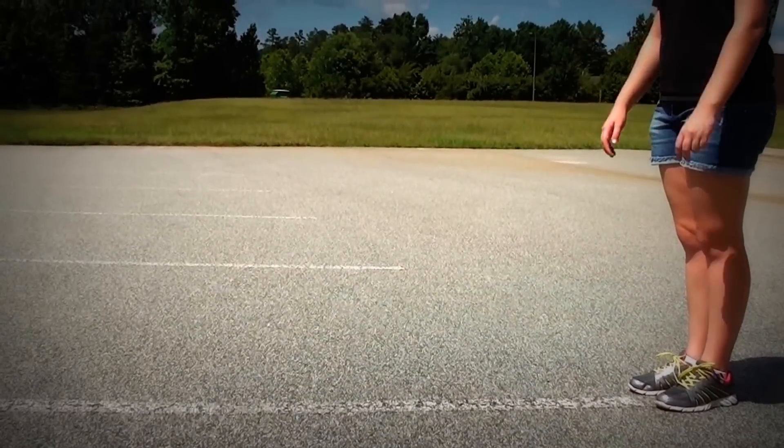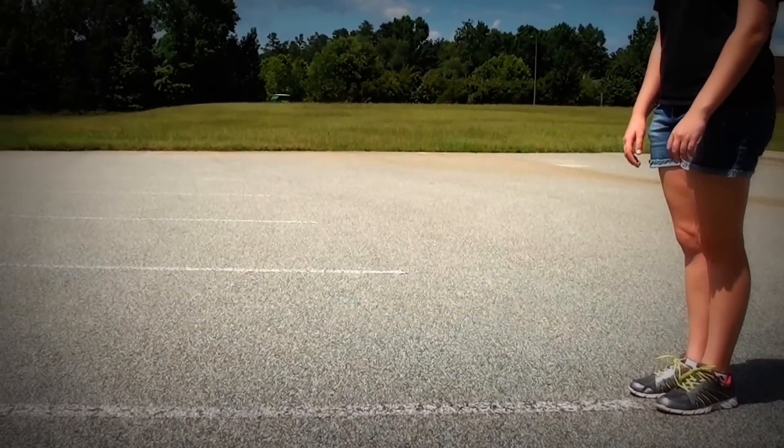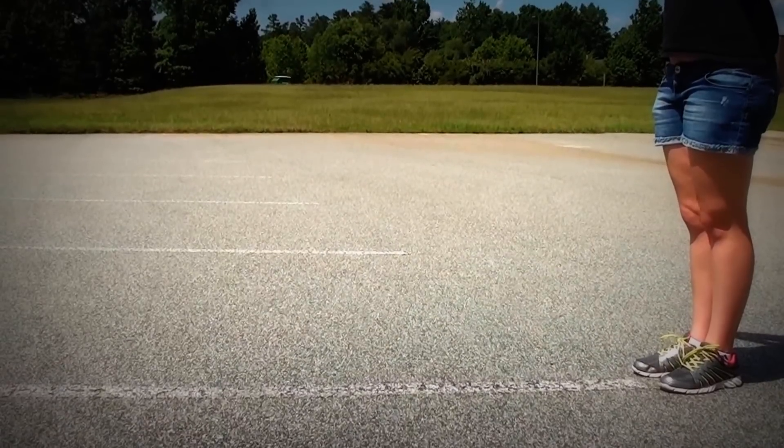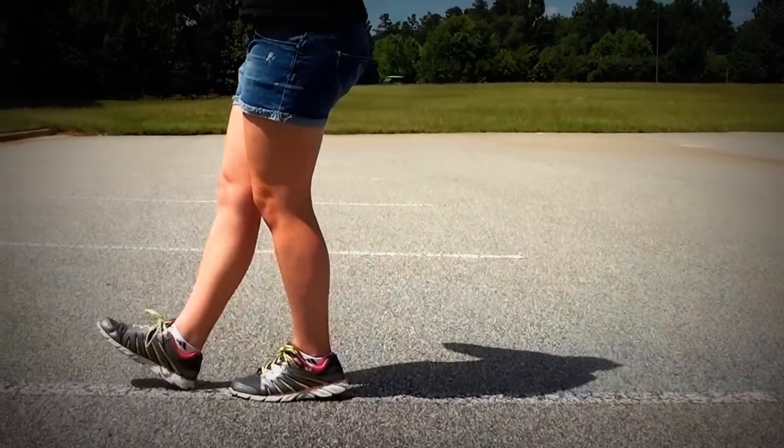Now we're going to move on to taking four steps. Dut, dut, dut, dut, dut, five, six, seven, eight, one, two, three, four.